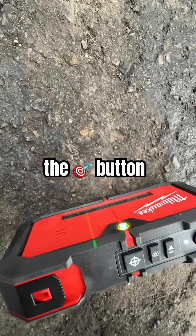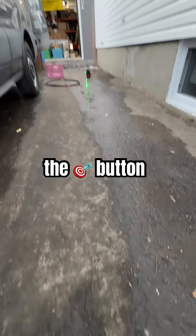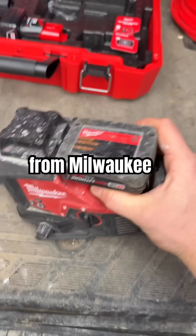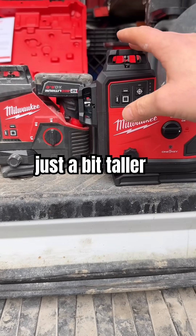The OG 360 laser from Milwaukee right next to the new one. The new one is just a bit taller.